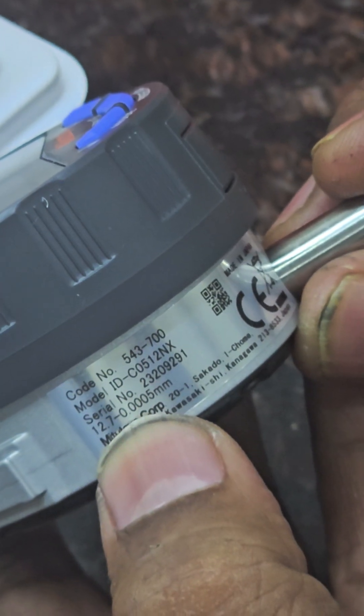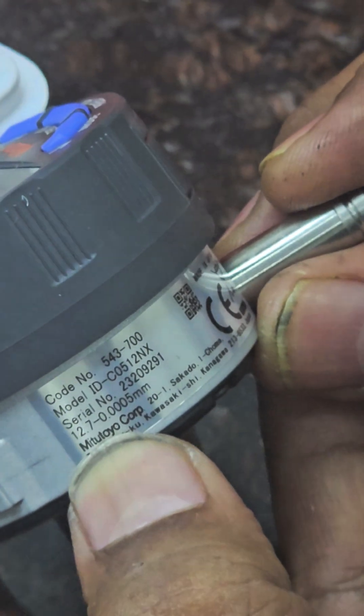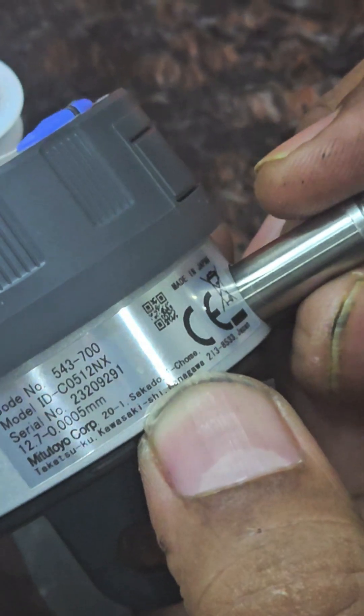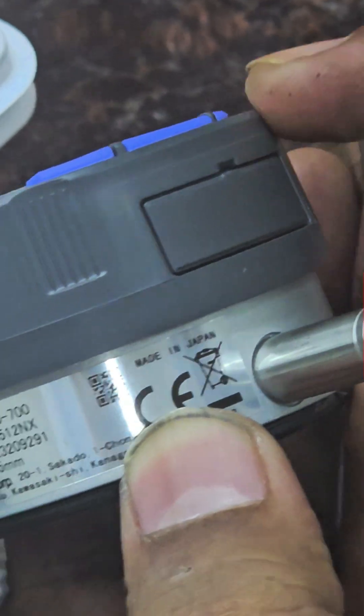The serial number is shown on the label. The range is 12.7 mm and the least count is 0.0005 mm — Mitutoyo Corporation. There is a QR code and it is made in Japan.